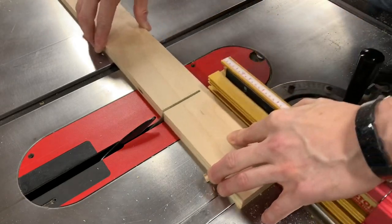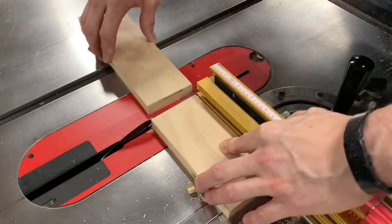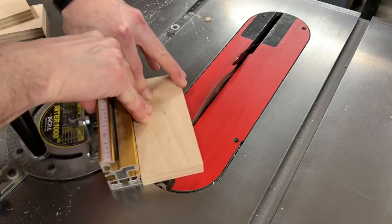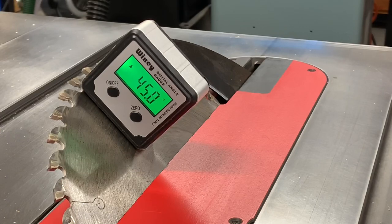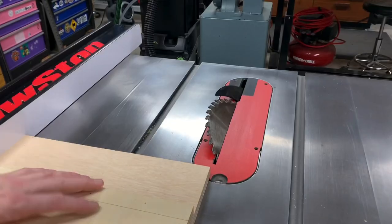I then cut up some more scrap to make the bed supports. Next I trimmed a 45-degree miter onto each of these pieces. After setting the blade angle to 45 degrees I cut a bevel on what will become the leading edge of the jig.